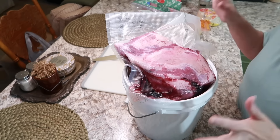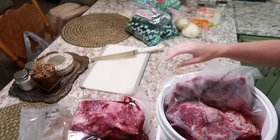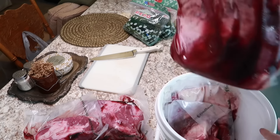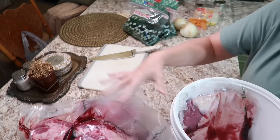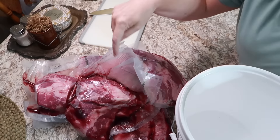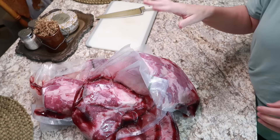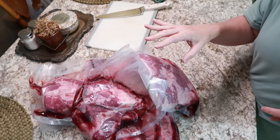Let me show y'all how much brisket I have. I pulled this brisket out of the freezer last night — all of these bags have been vacuum sealed and in my freezer since probably 2022. They're all sealed up good so I don't have to worry about the blood or the juices getting on my counter. I bought these briskets when they were on sale around the 4th of July or Labor Day.